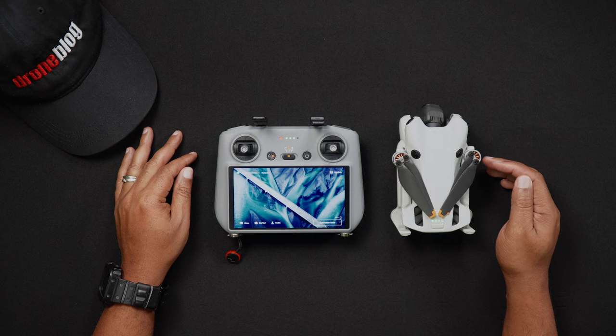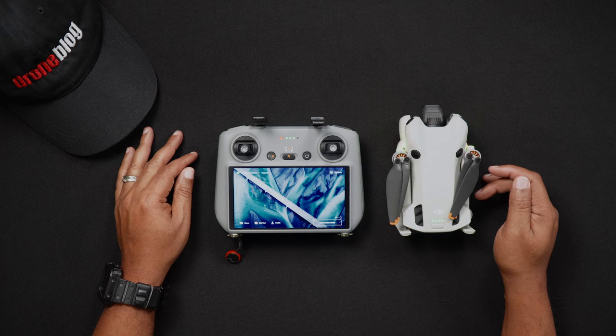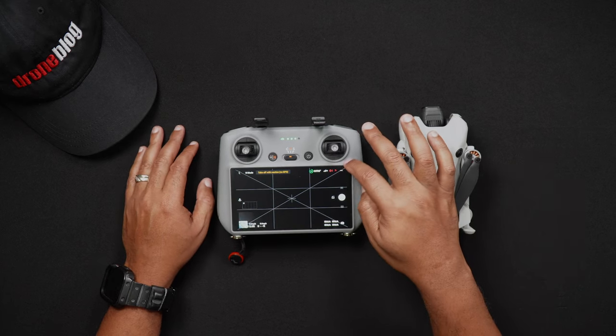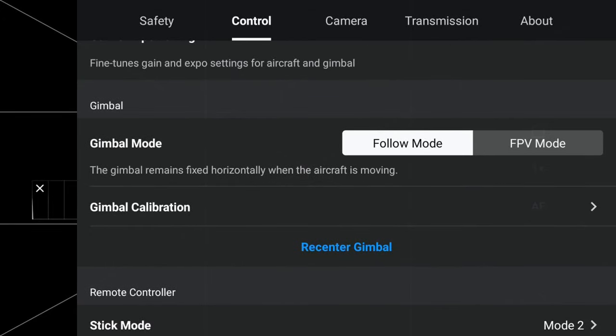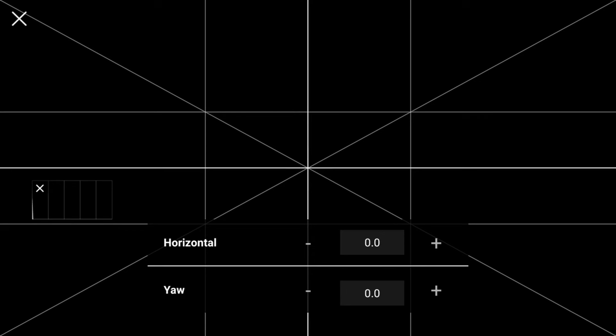Once in Camera View, go into the Fly app menu by tapping the three dots in the upper right-hand corner. Next, locate and tap the Control tab. Scroll down until you see Gimbal Calibration. Next to that, press the arrow to the right and choose Auto to automatically calibrate the gimbal. Alternatively, you can choose to manually calibrate the gimbal — if you choose Manual, you'll be able to define the horizontal and yaw values to get your horizon level. This is handy when you're already in the air and need to calibrate the gimbal on the fly.